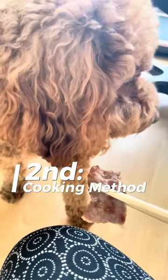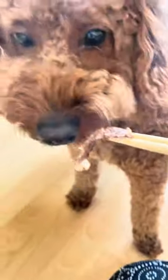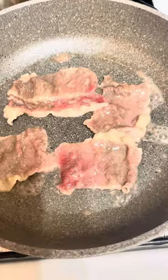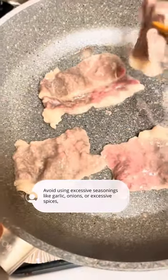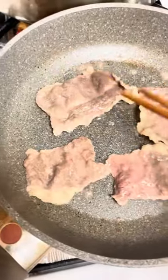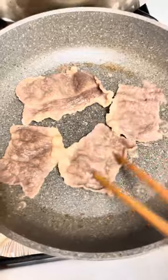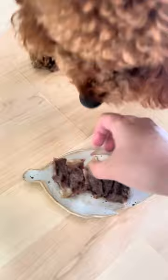Second, cooking method. Properly cooking the meat is vital to kill any harmful bacteria and make it easier for your dog to digest. Avoid using excessive seasonings like garlic, onions, or excessive spices, as these can be toxic to dogs. Instead, opt for simple, dog-safe seasoning options like a light sprinkle of salt or herbs like parsley or oregano.